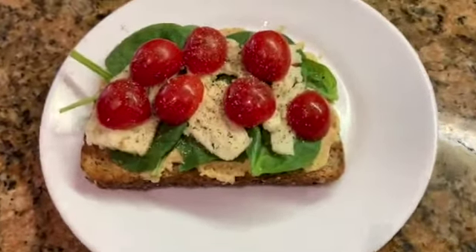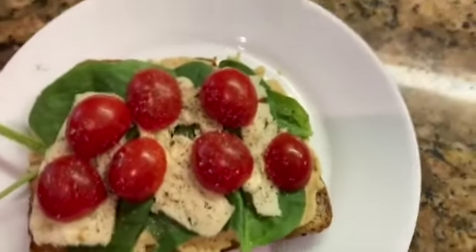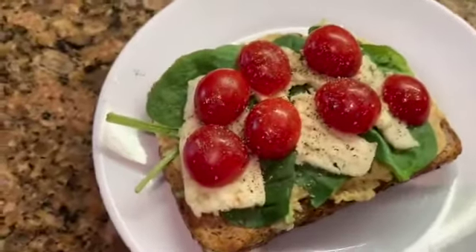There are many ways you can eat your hummus. I had mine on toast with spinach, tomatoes, Havarti, salt, and pepper.